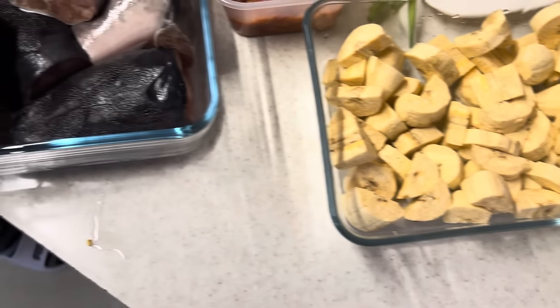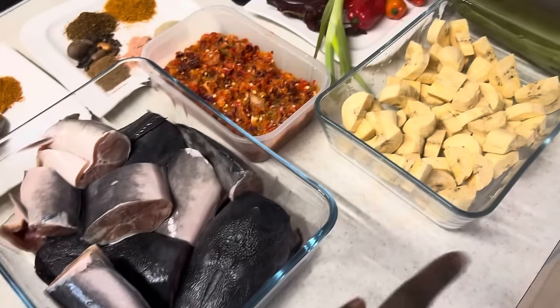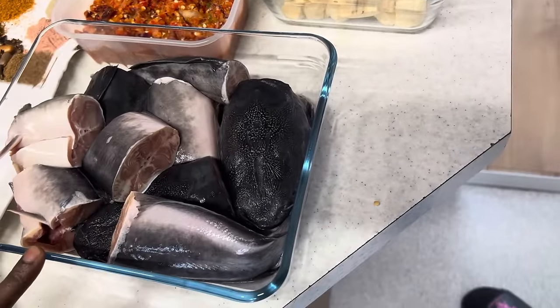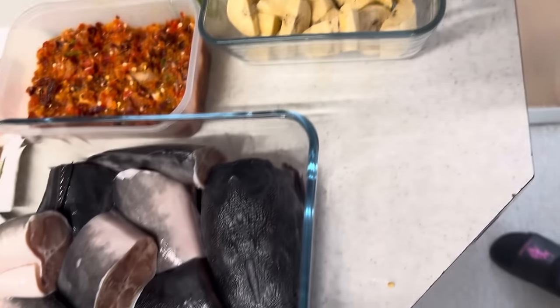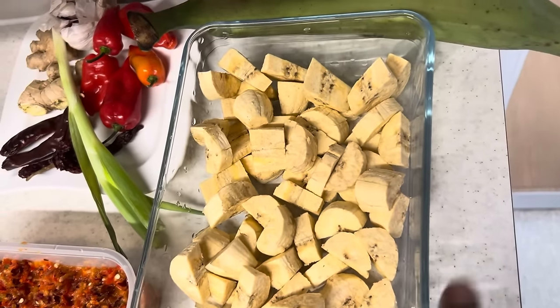Hello everyone, good morning! We're making catfish pepper soup with unripe plantain. I have my catfish washed and cleaned properly — two medium size catfish already cleaned and washed. I also have unripe plantain ready.